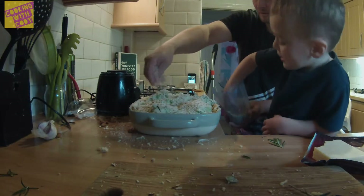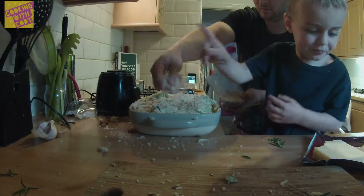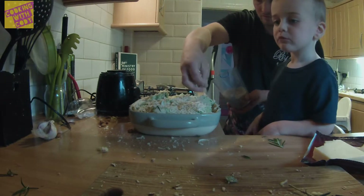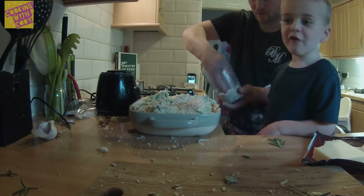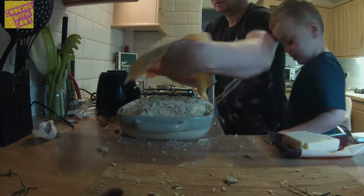So do you remember what's in here? There's cheese, rosemary, bread. I want food here. You want some food? No thank you. Yeah, the lid. The lid. Yeah, my, my.